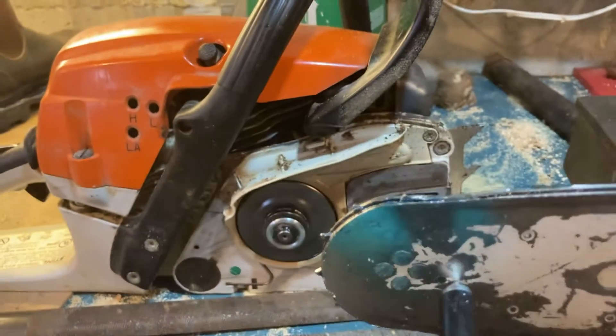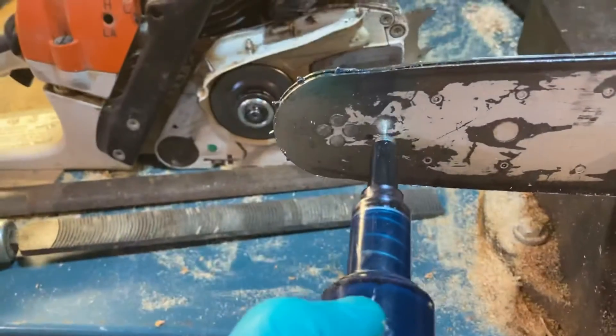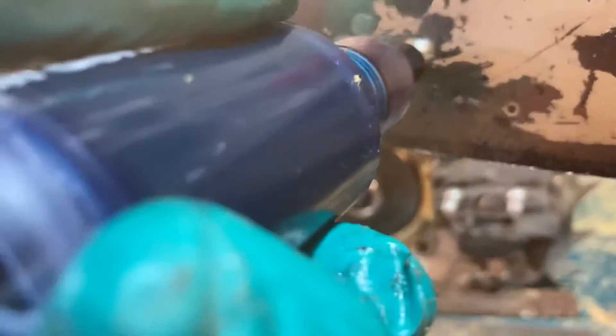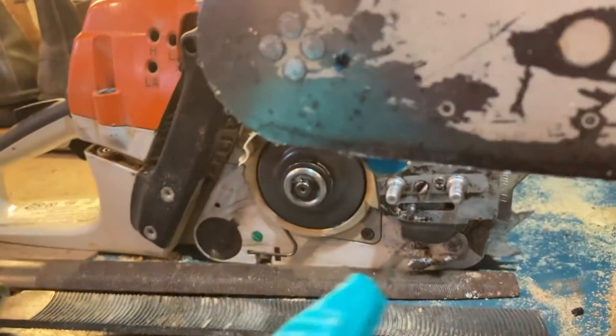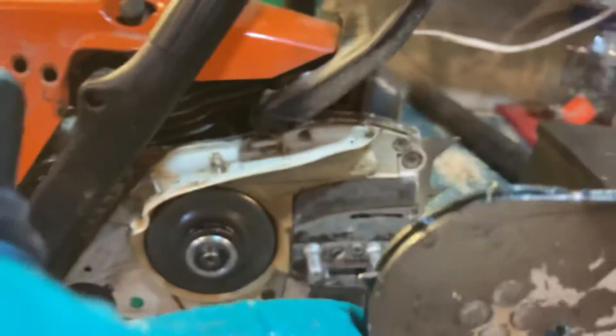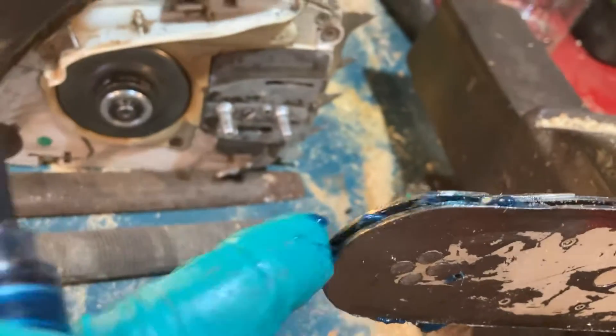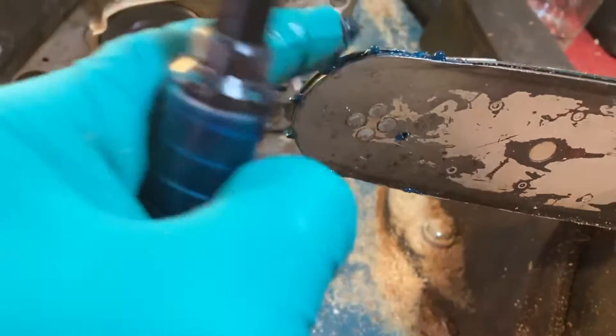You insert it like this, then push on it a few times — and there you can see grease coming out. What that's doing is greasing the end of your bar, keeping those ball bearings in there nice and greased.